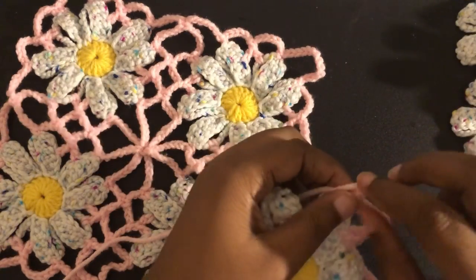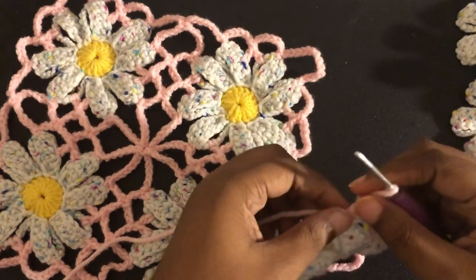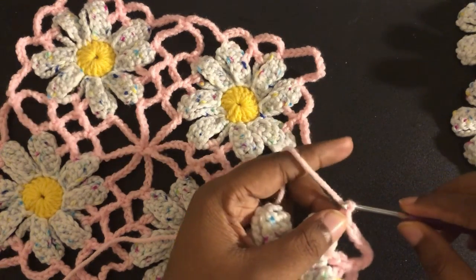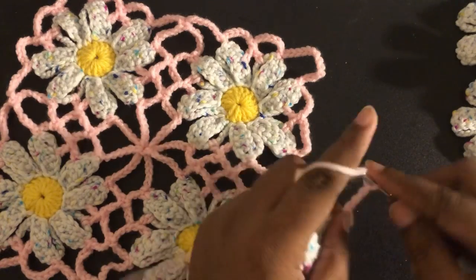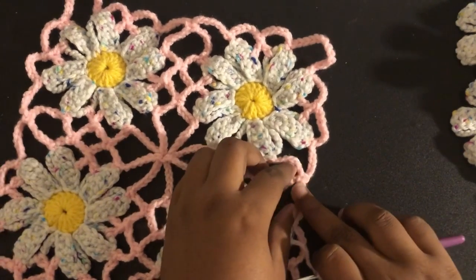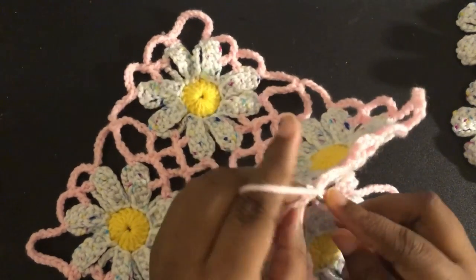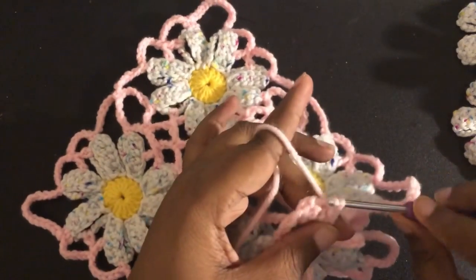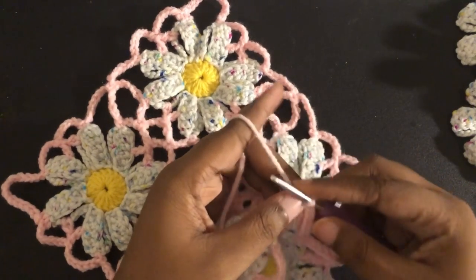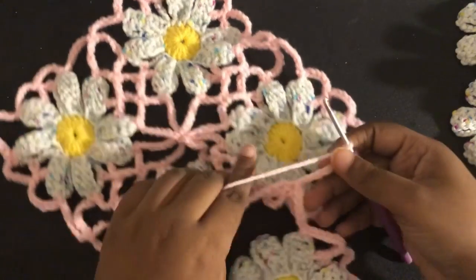Since for the corner we normally have a chain 13, we're going to break that down. It will be a chain 6 plus 1 plus a chain 6, and that gives us our 13. So: 1, 2, 3, 4, 5, 6 — our plus 1 will be this space right here, and that's us connecting it. This will equal our 7th stitch. Just insert your hook into where they're connected, pull through, and then do our last 6: 1, 2, 3, 4, 5, 6 — and that equals 13.